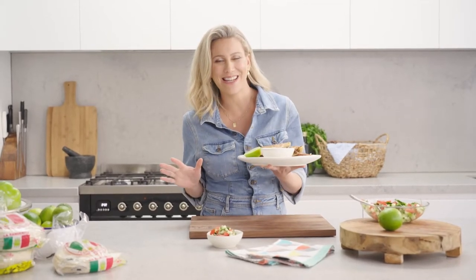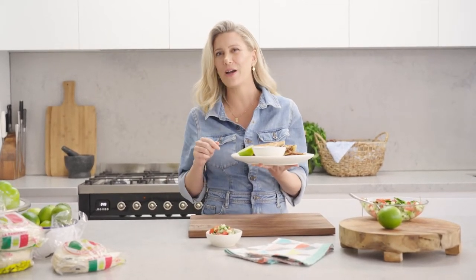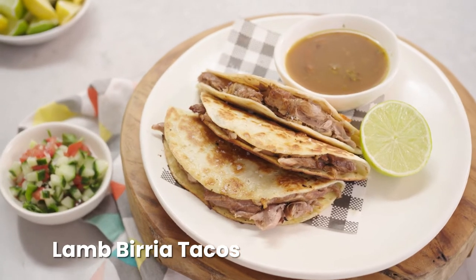Nothing beats slow-cooked lamb shanks in winter. I'm going to show you my recipe for lamb birria tacos.